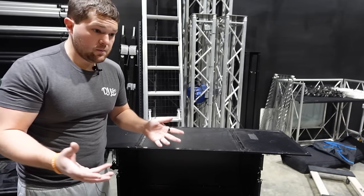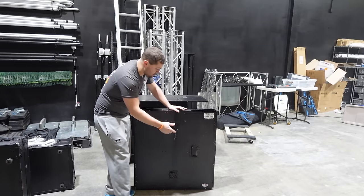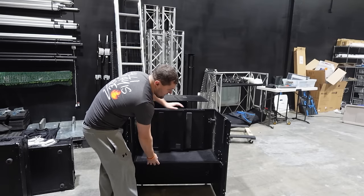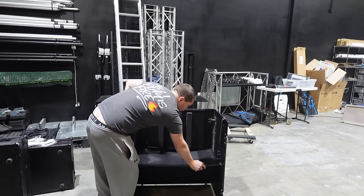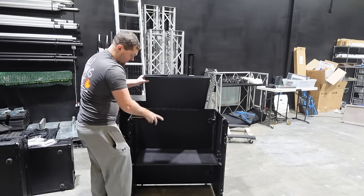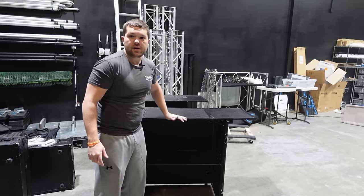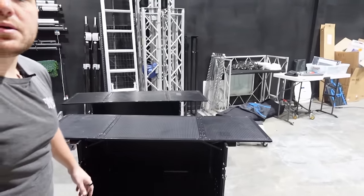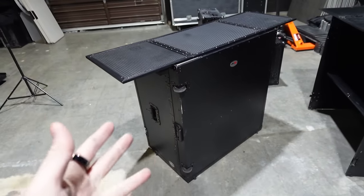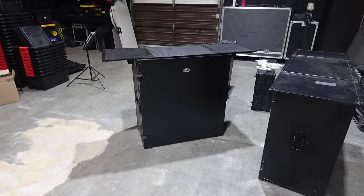Now let me show you the one we actually recommend, which is the Pro X table. Black honeycomb on the front. You flip it around — same two latches on here. Flip it out. Same thing here, a shelf on both sides. Pop that down, flip your L brackets up, put it down, fold it out. As you can see, this one is rock solid — there is no bending on it. Personally, I think it looks better too. This is what we are using to create that furniture-style T-top table look without breaking the bank.